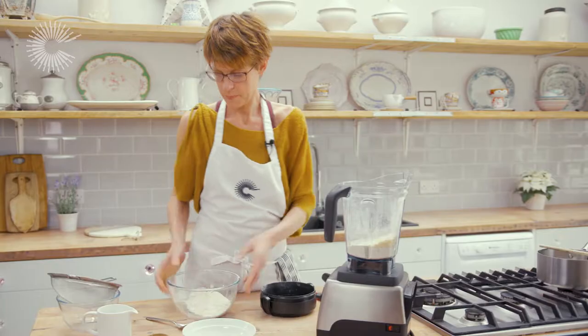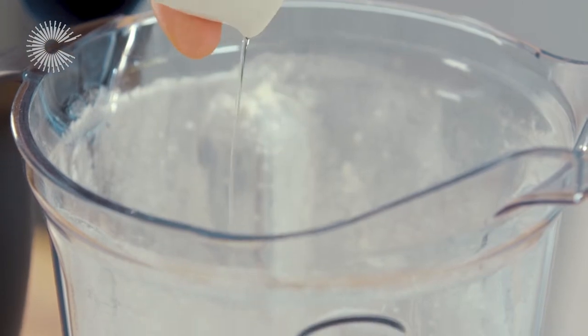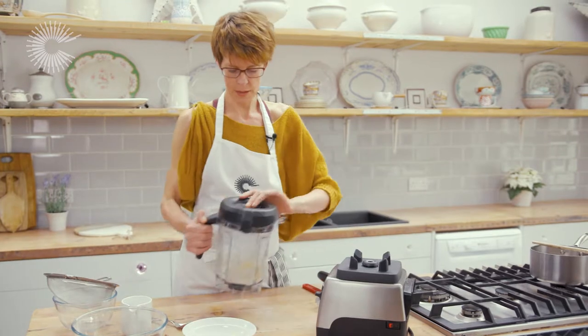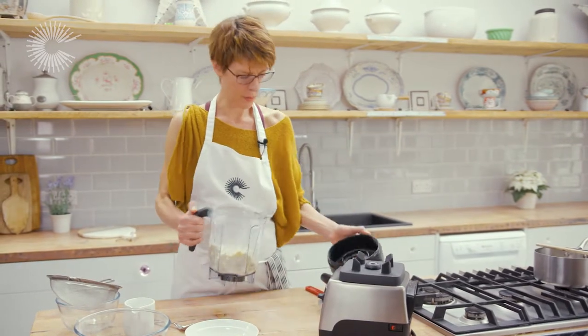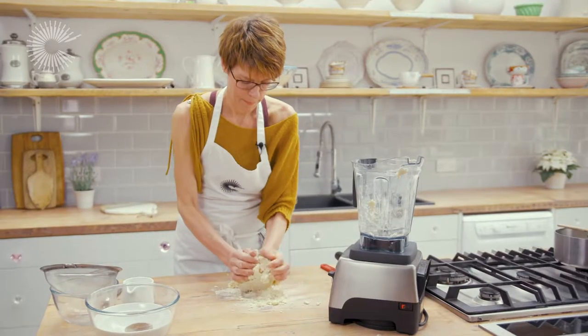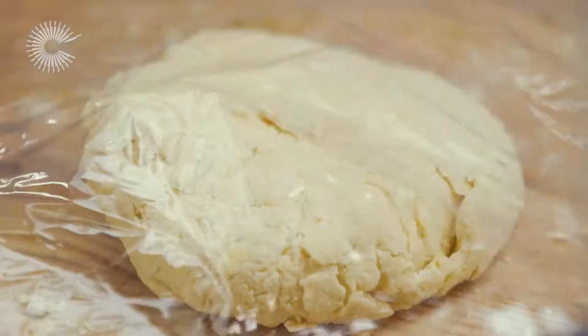This looks good. Add the remainder of the flour and most of the water. I don't want to overwork it, otherwise the pastry will be quite tough. I'm just going to turn it out onto the work surface and quickly bring this together, then wrap it up and put it in the fridge to chill.